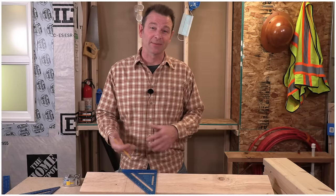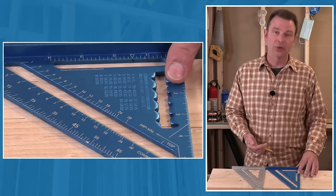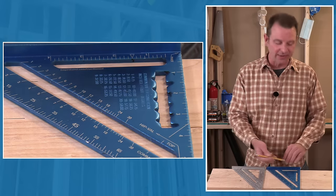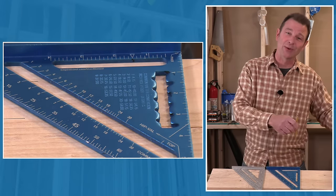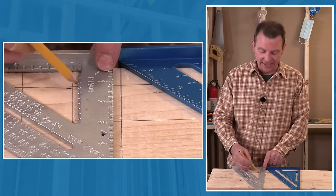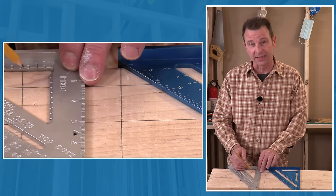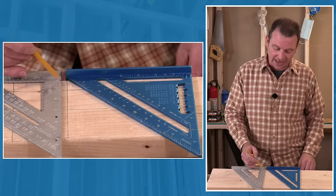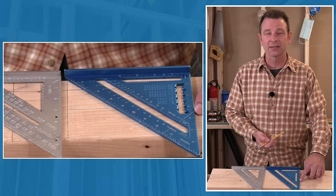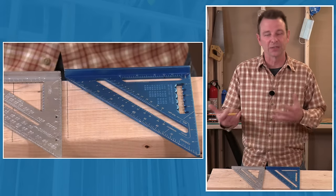This is a good time to talk about minor differences between tools. On the blue tool, guide notches are on both sides of the cutout, so you have to flip the tool depending on which side you're using. On the other tool, all the guide notches are on the same side — they're much smaller so your pencil has to be sharper, but it always gets pulled in the same direction. This tool also carries further: up to three and a half inches with guide notches, compared to about three inches on the other.